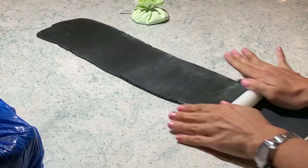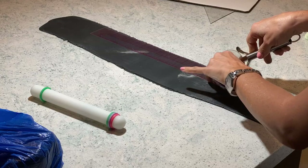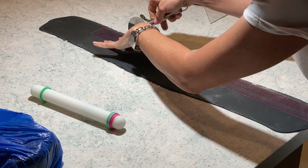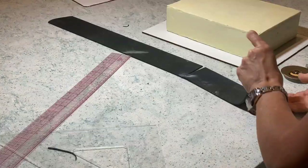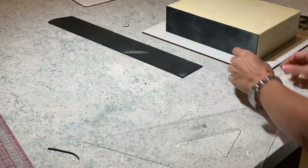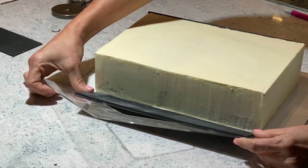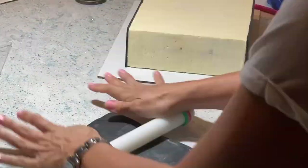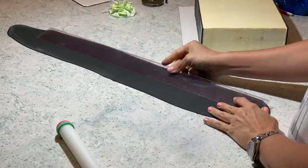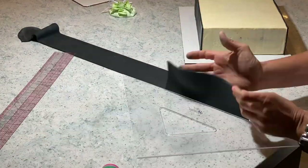I'm rolling out some black fondant because my box is black, and I'm going to do each side at a time. Using a ruler and a pizza cutter I'm cutting each side, measuring them, and then applying them onto each side. I have previously measured and cut each one to match perfectly to the side.